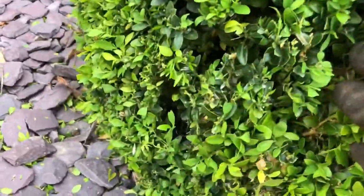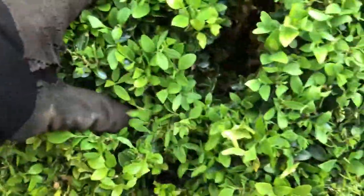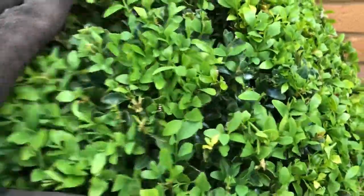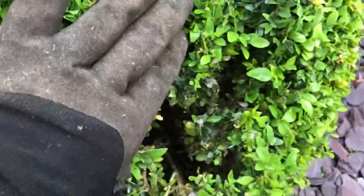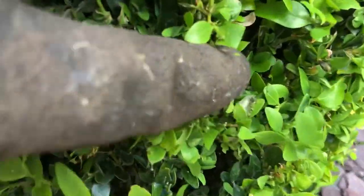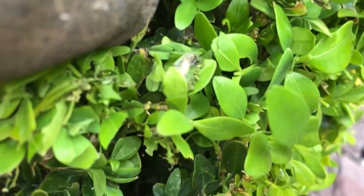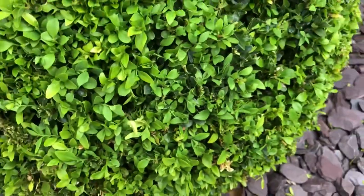They're quite badly infested, all of these. We thought we'd get on top of it last year, but with the winter being so harsh, they've just overwintered in here and come back with a vengeance. I'll get on to spraying them - look, you can see the poop there on my finger. In fact, there's a little larvae right there.